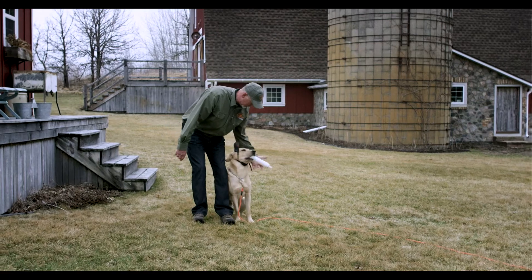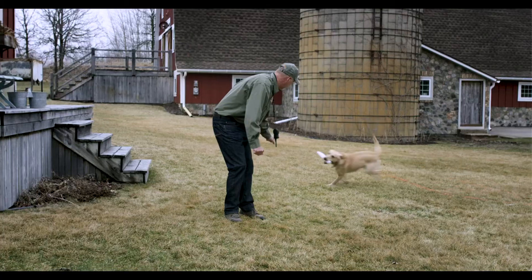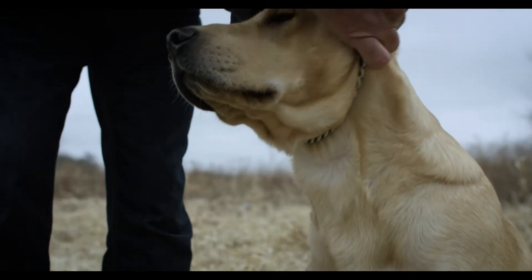For a dog trainer, the e-collar is just another tool that we can use in our program. It's going to take the place of the leash and we will start to substitute using the e-collar in the leash's place. This cannot be used to teach while we're working with the dog — they need to be taught prior to applying the e-collar. Once they've learned their skills and they're comfortably doing their skills, then we can use it in place of the leash.